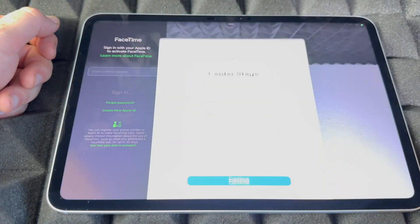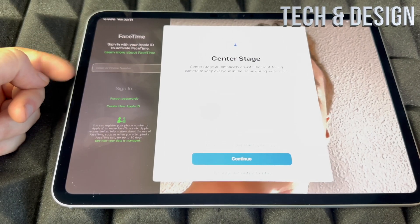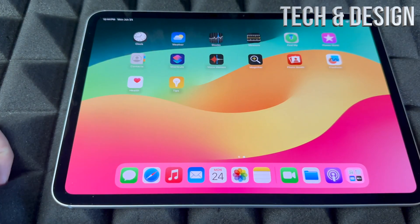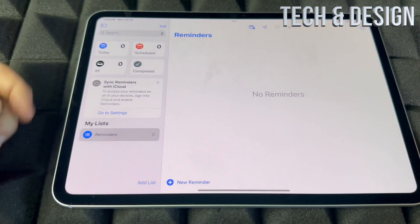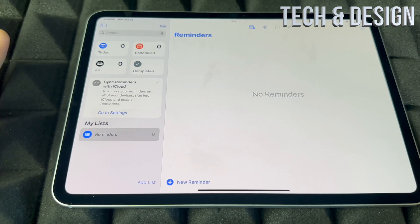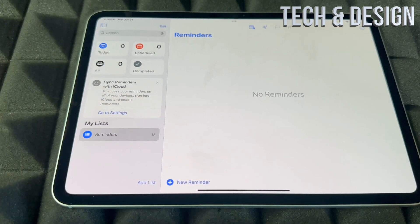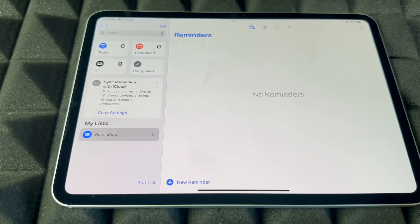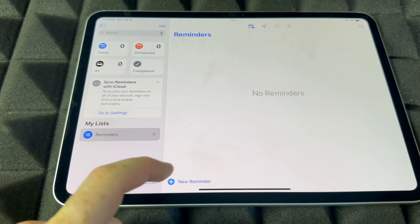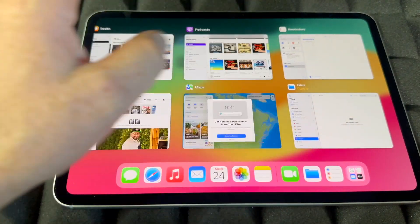For FaceTime, you do need to sign into your Apple ID for this to work because FaceTime uses your Wi-Fi or your data. For Reminders, I like to use Siri a lot — I tell Siri to remind me of something and it adds my reminder. If you need to add one manually, you can always do that down here below just by typing.